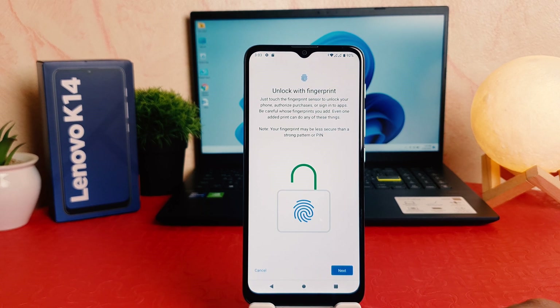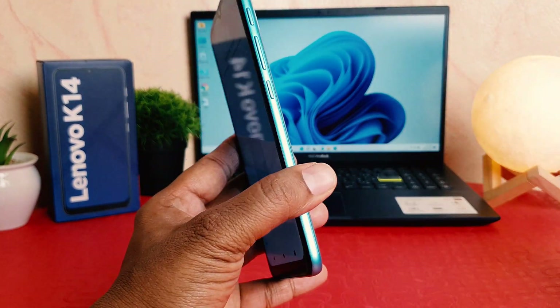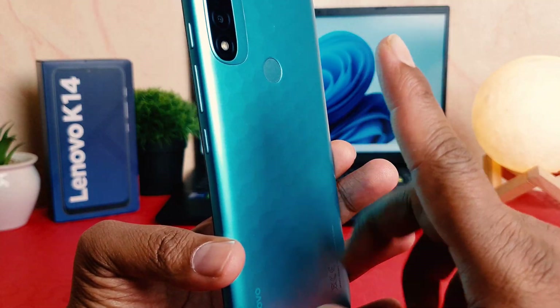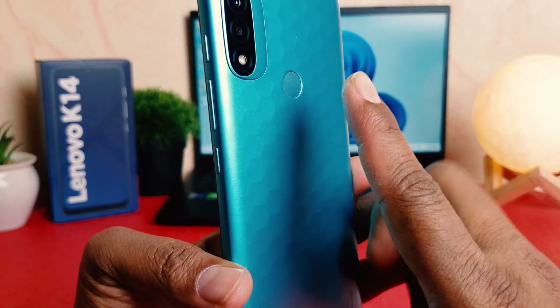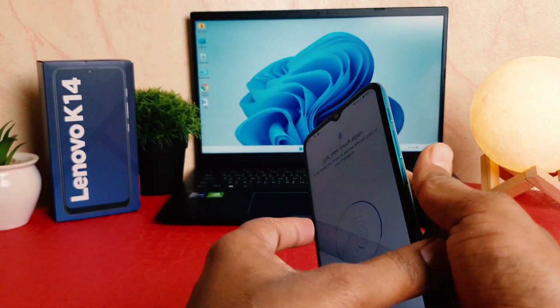I'm going to click here done. Now it's saying to unlock with fingerprints, so I'm going to click here next. In the Lenovo K14, on the back side there is a fingerprint scanner, so I'm going to register with my finger by touching over there and the device is trying to recognize it.